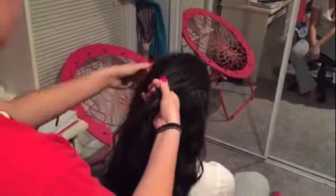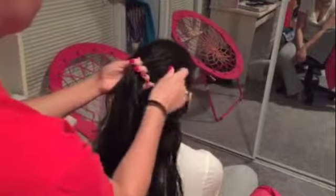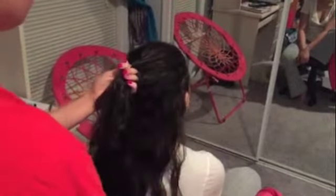Then you split the hair up into three parts and you start crossing over each part. And as you cross over, you add hair to each side.